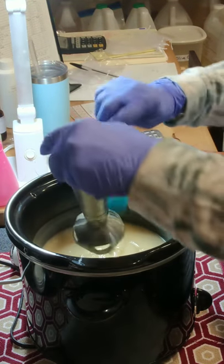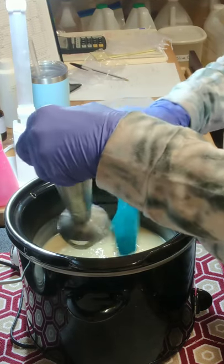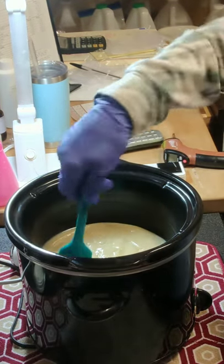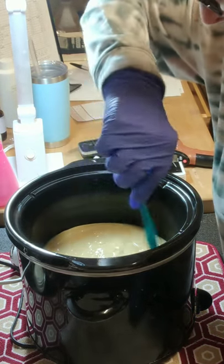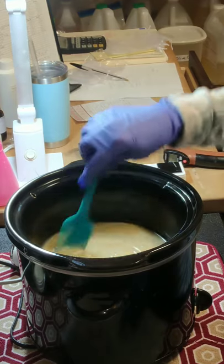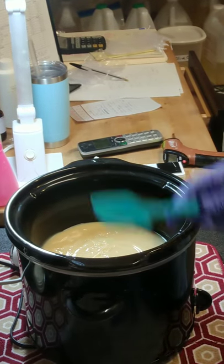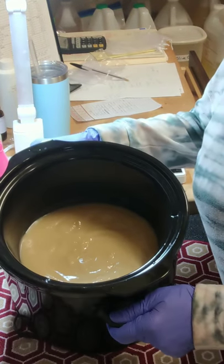That only took just a couple of minutes. As I say quite often, this is my favorite look of the cook. I just want to dive into this richness, this creaminess. And if you could smell the cocoa butter — oh my goodness, I just love that.